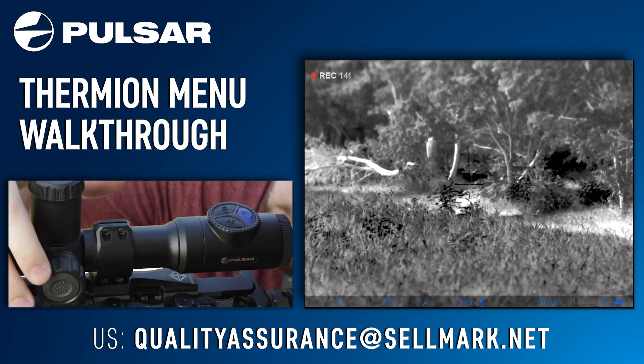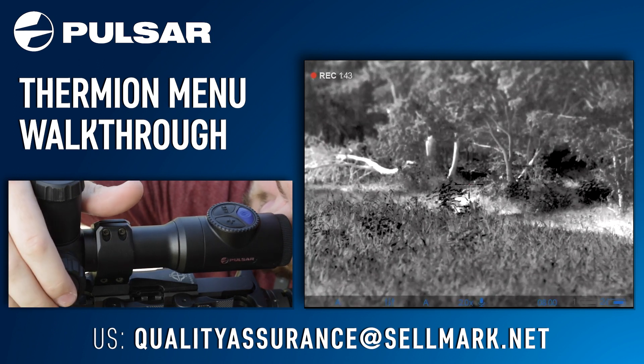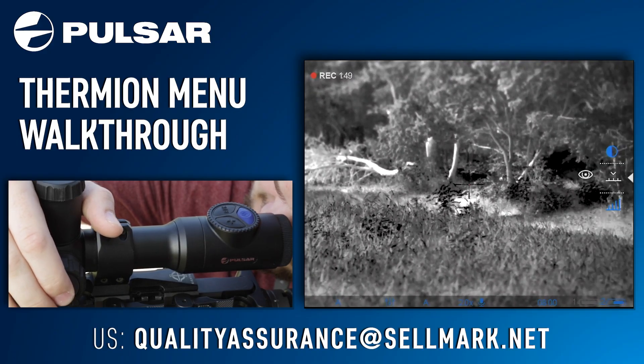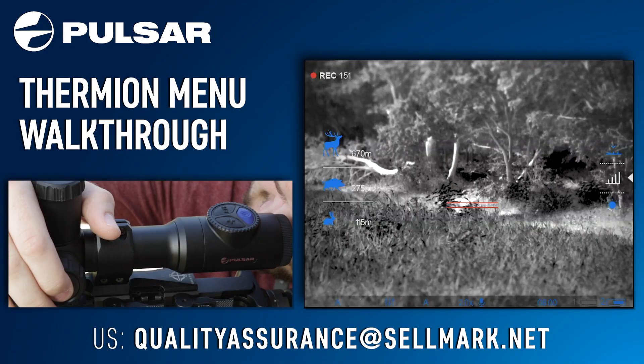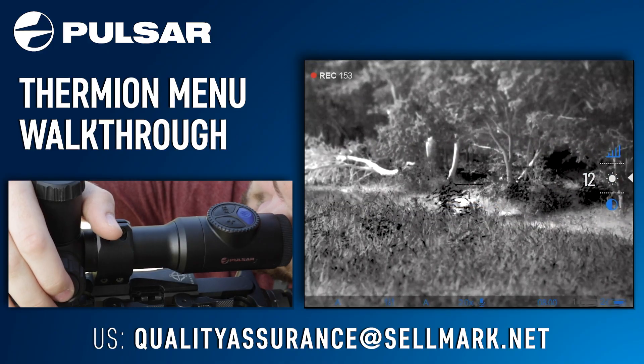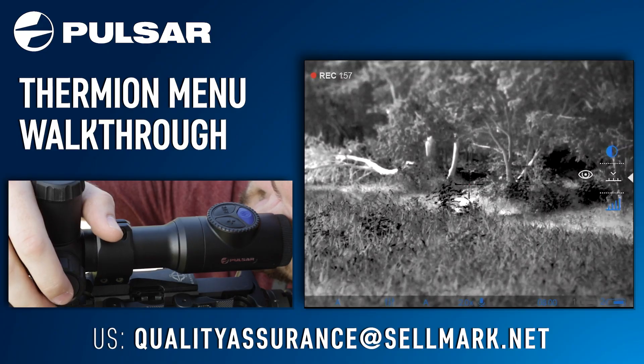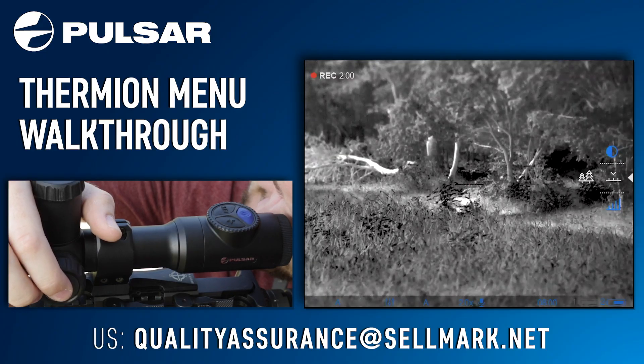Moving over to the navigational dial, one short press will bring up a shortcut menu. In this menu you have Stadiometric rangefinding, your brightness, your contrast, and your identification modes.